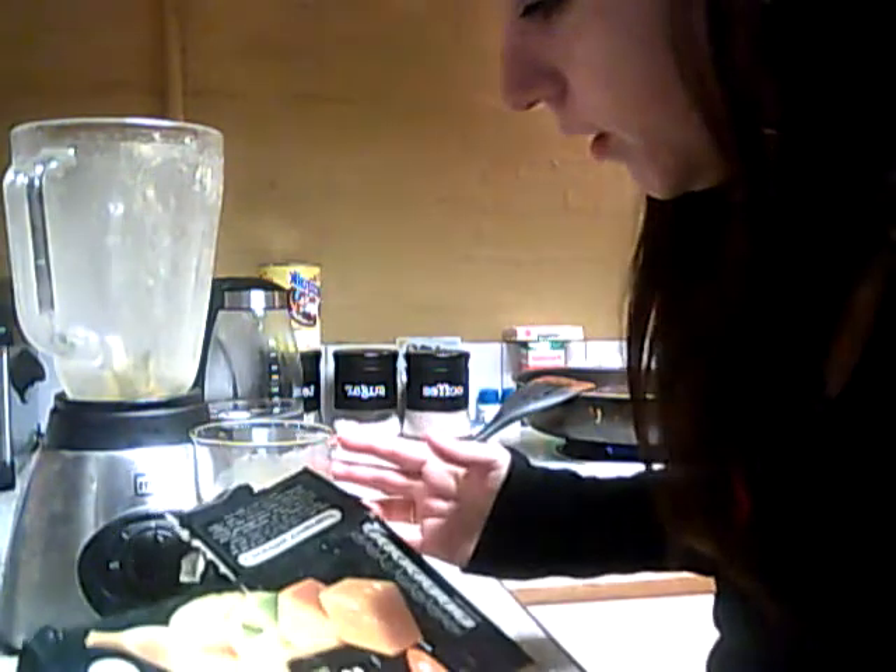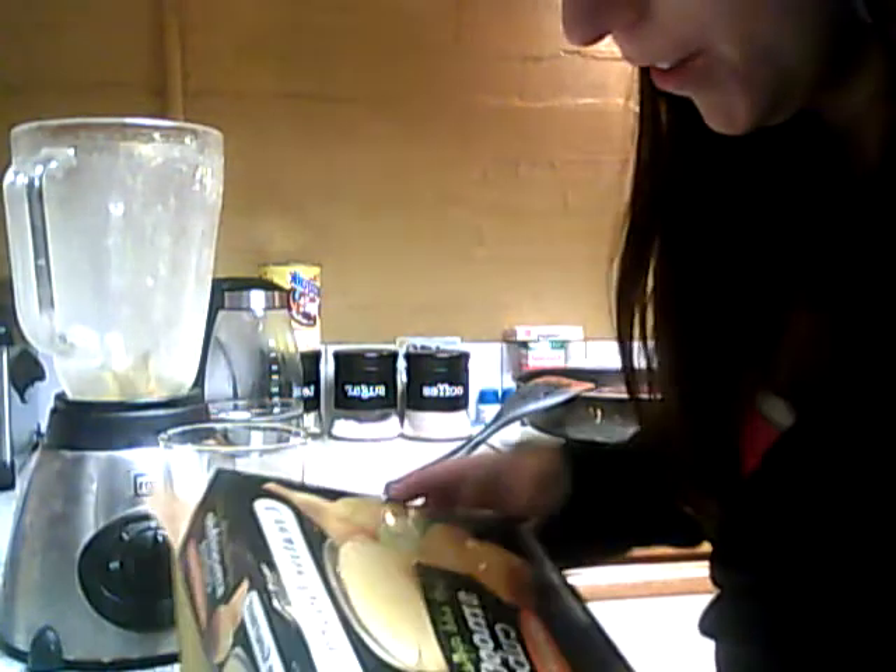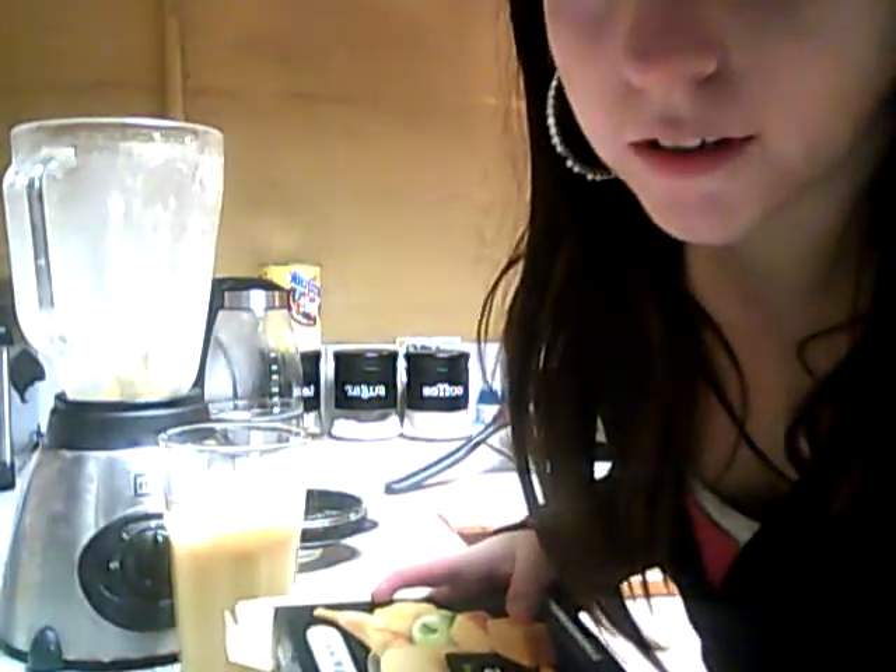Hopefully that was helpful. Sorry about the bad quality video. But if you want me to make another type of smoothie, or you want to know anything else, just let me know. Thanks for watching.